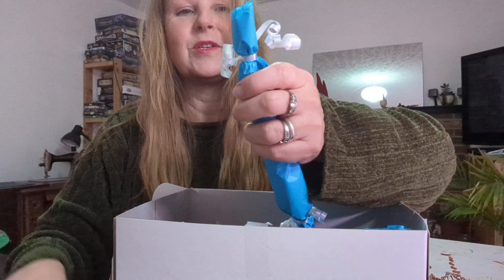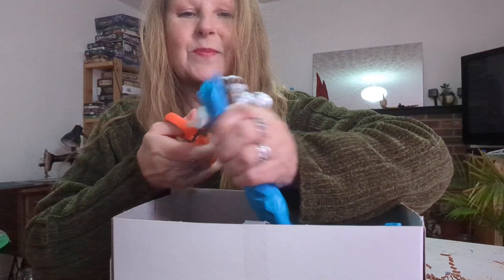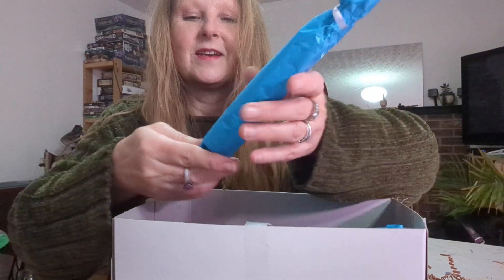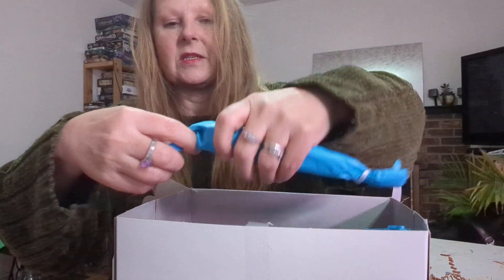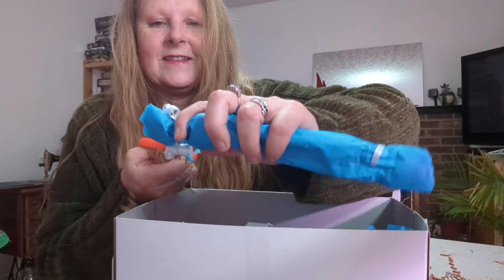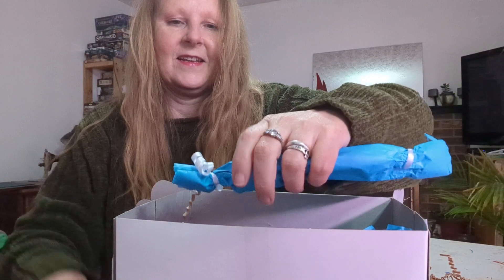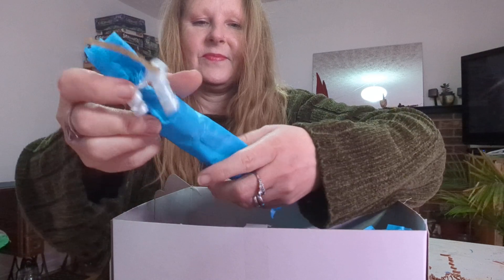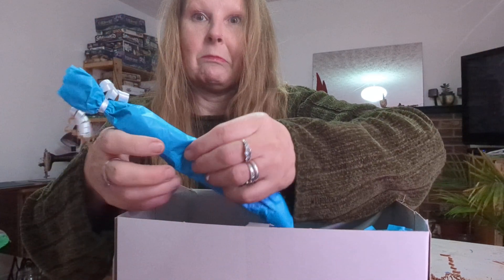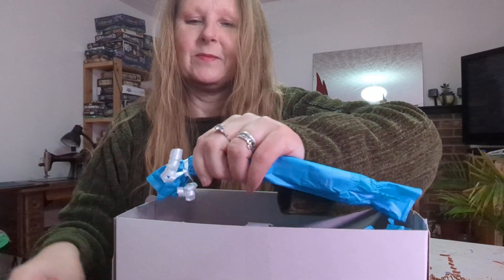I am just going to snip these because it's much quicker and I'm trying to save time on video length this month. I had a problem last month — it was a little too long. Let's see what's in here. I'm failing at opening this, drastically failing. It's almost like I'm sinking.